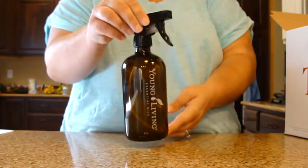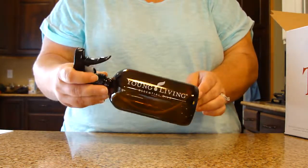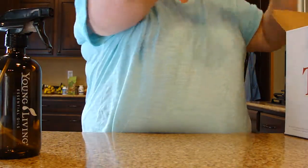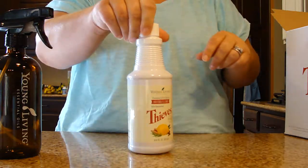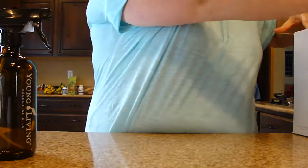First of all, you get a nice spray bottle. It says Young Living Essential Oils — I love getting things to have around the house with Young Living on them. You also get a 14.4-ounce bottle of the Thieves Household Cleaner, which is always great to have.